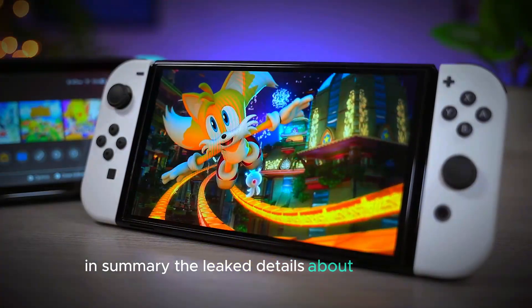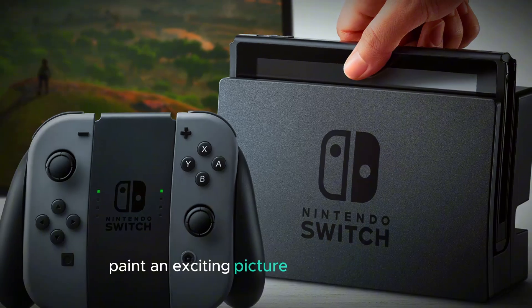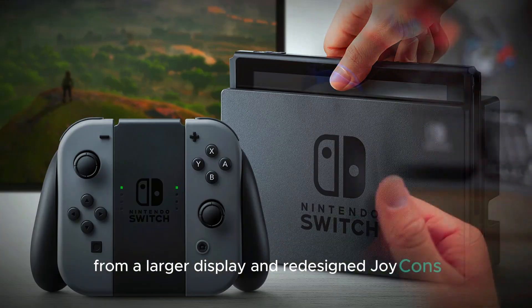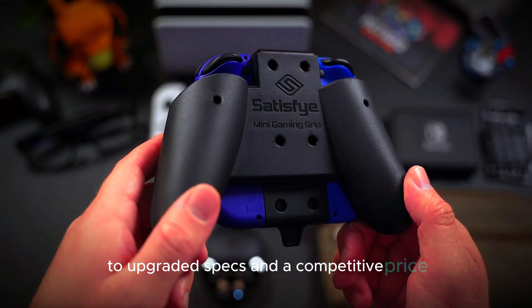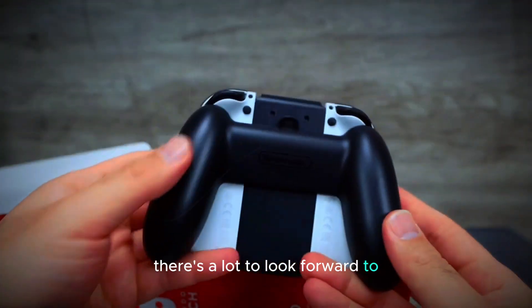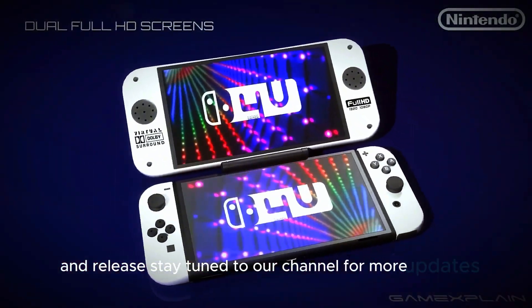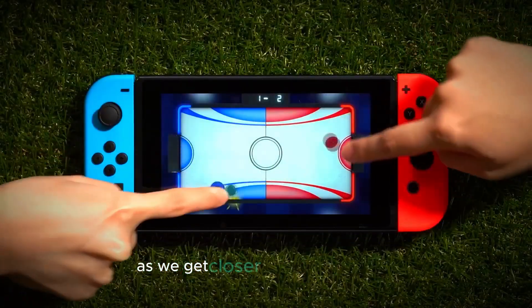In summary, the leaked details about the Switch 2 paint an exciting picture of what's to come. From a larger display and redesigned Joy-Cons to upgraded specs and a competitive price, there's a lot to look forward to. We can't wait for the official announcement and release. Stay tuned to our channel for more updates and in-depth coverage as we get closer to the launch date.